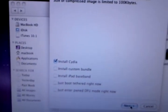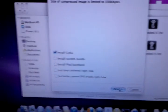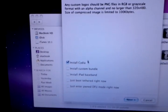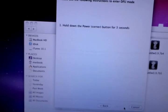Only have Cydia selected. Do not select the install iPad baseband. If you do both of these the first time together, it will screw up your phone and you will need Pwnage Tool to restore it with custom IPSW.